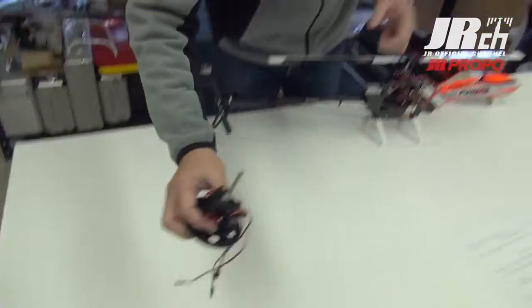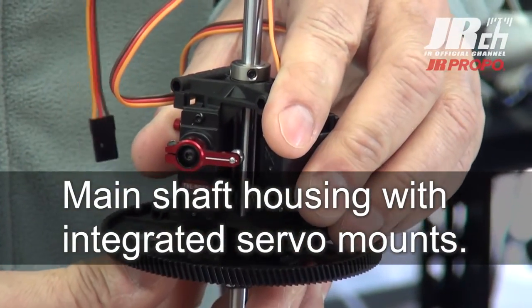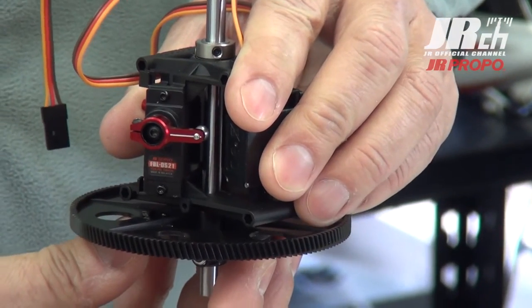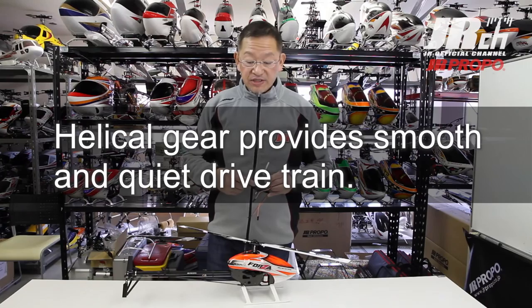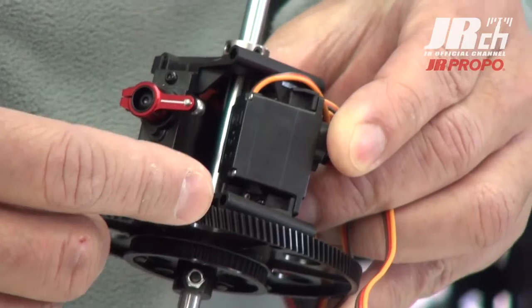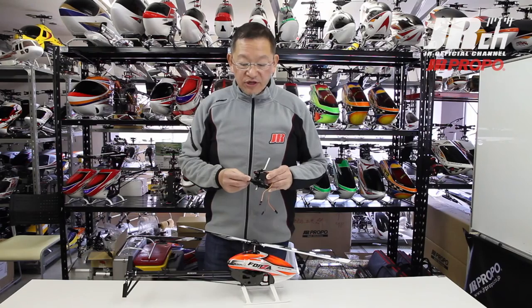Let me show you some of the detail of the unit. This is the whole housing — ball bearing housing integrated with the servo. The helico gear provides a very smooth drivetrain and low noise. The pinion gear is integrated with a one-way bearing, and we have reduced the weight on the main gear.